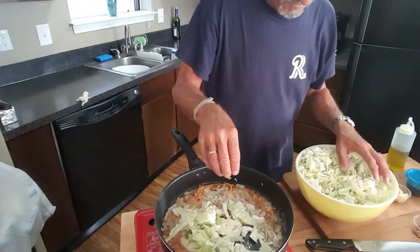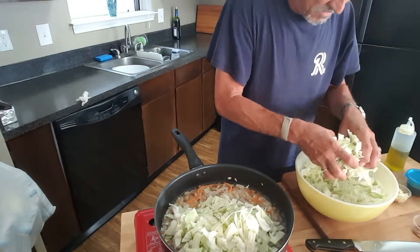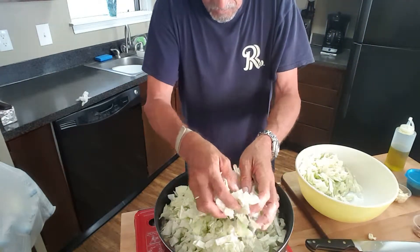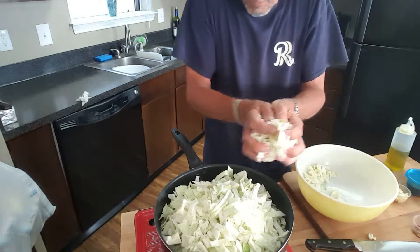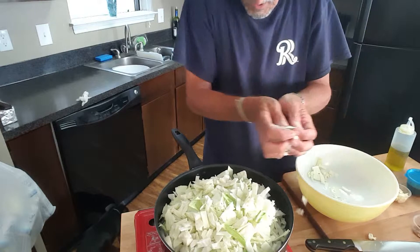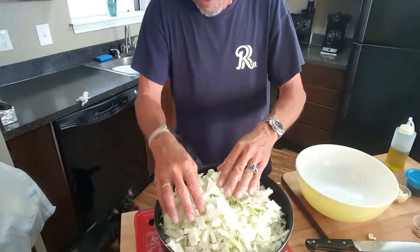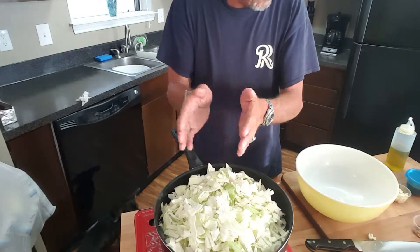Let's start adding our cabbage. Cabbage cooks down quite a bit, so don't freak out and think I'm putting a lot in there. You may have to do this in one or two steps, but believe me, it'll cook down. That smells so good with that bacon in there — it tastes even better. I love cabbage. Miss E told me tonight she'll pass on this dinner, so I take it she doesn't like cabbage. We'll let that cook down a little bit and wilt, and then we'll add our chicken stock and the rest of the ingredients.